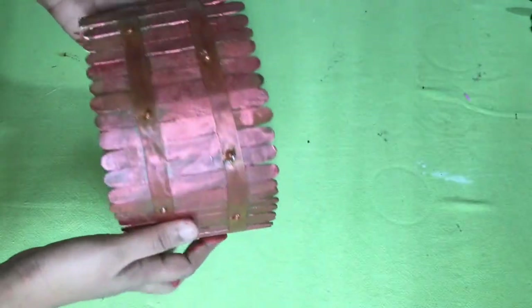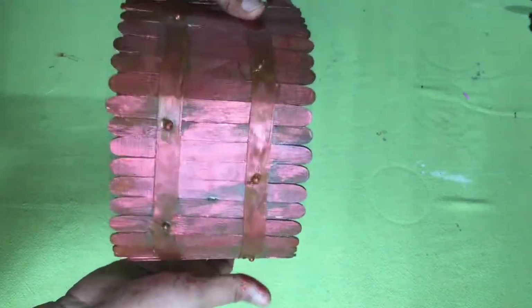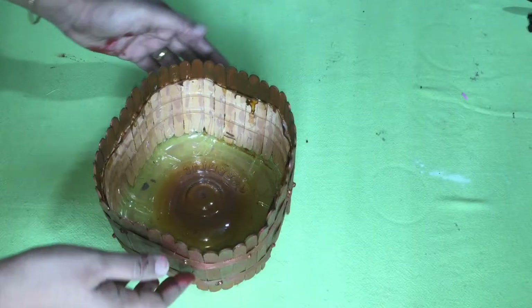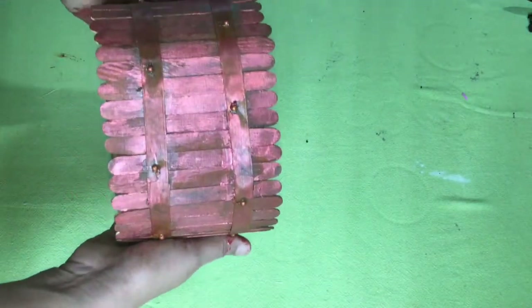Now we have to arrange the soil. Here we have succulent plants, which are not necessary for all plants, because there are popsicles and plants that come to the garden. I am going to put a varnish on the paint and arrange this.